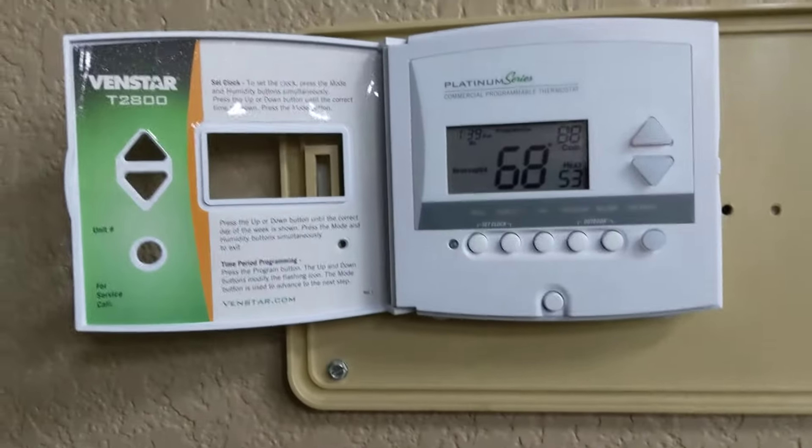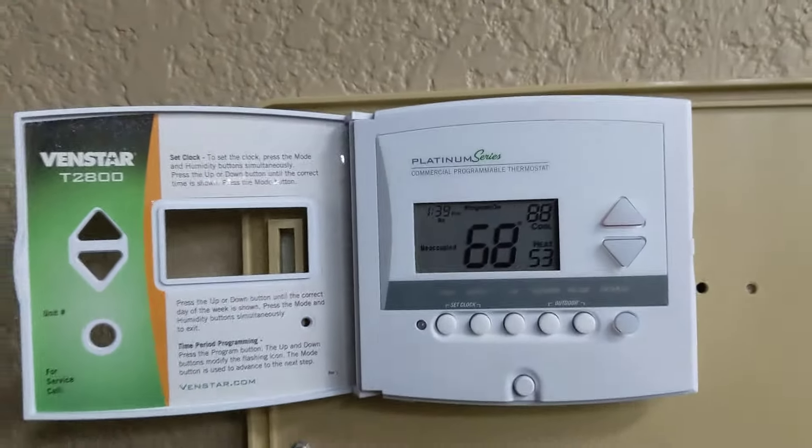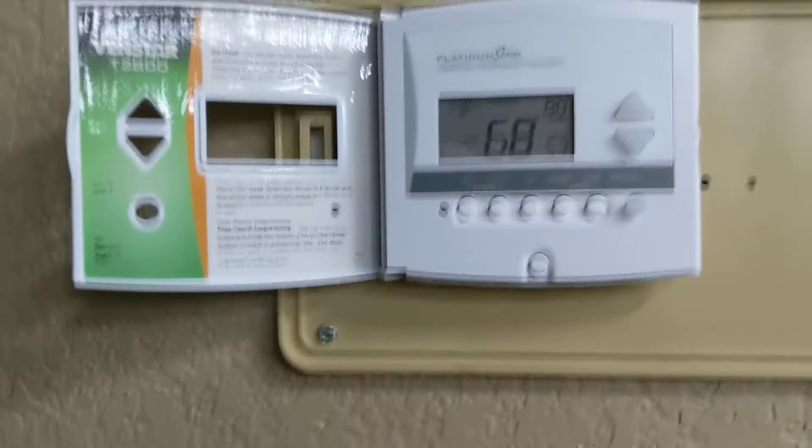Venstar T28 Platinum Series Thermostat Basic Programming. If for some reason you had to program or alter the programming of your thermostat, here's just a real basic guide.